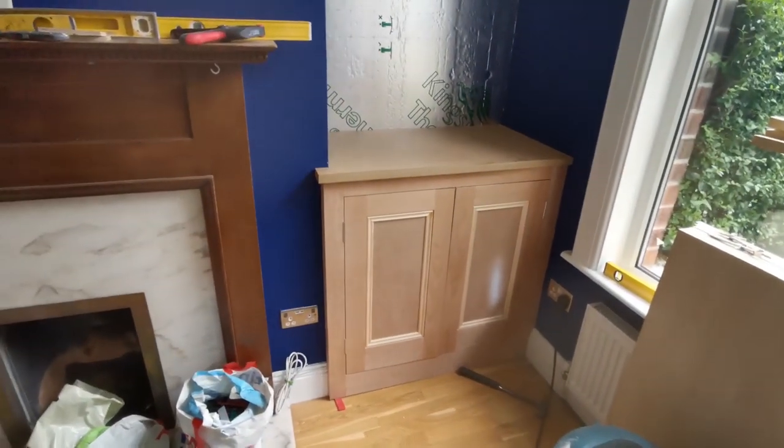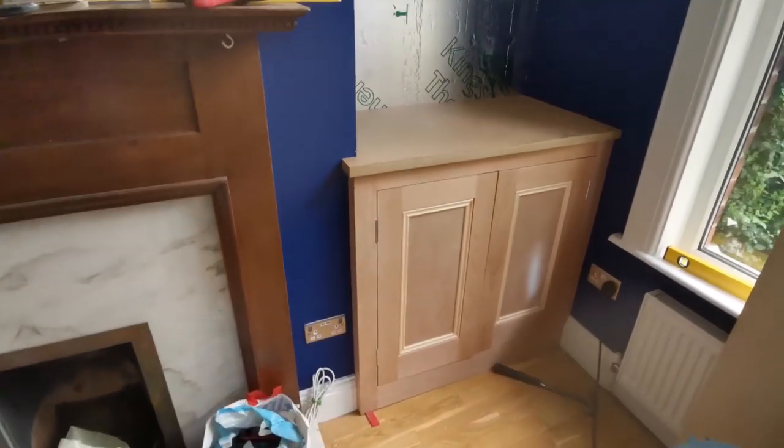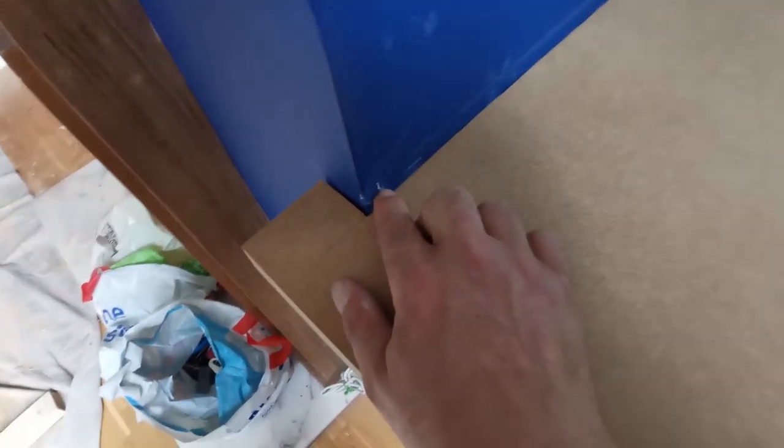Insulation and a frame at the back, plywood battens, stick the front on and the top. That fits very well. Only difference with this one is it's chewed up the lining paper.